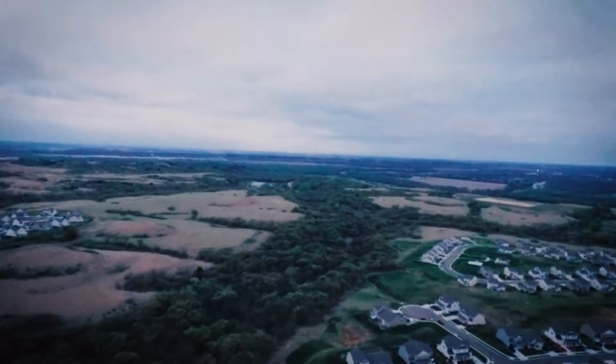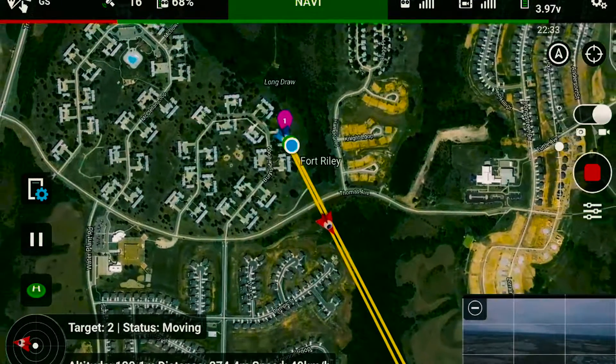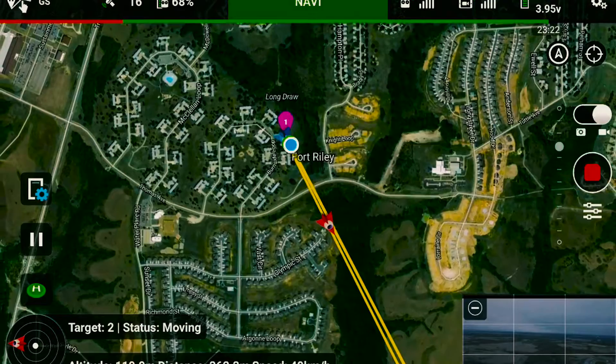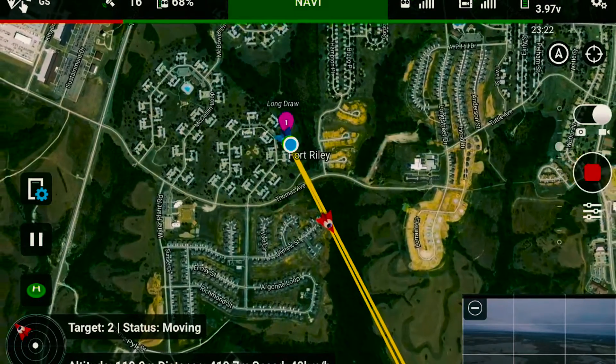Okay, we're going to speed up here a little bit until we get pretty close. I've got 89% battery now, and we're going to go 49 to 50 miles per hour right now — so 49, 50 miles per hour.